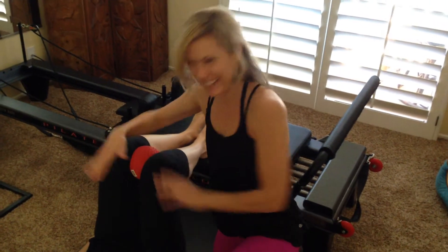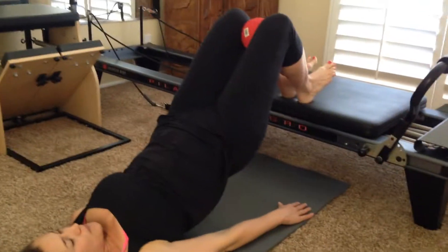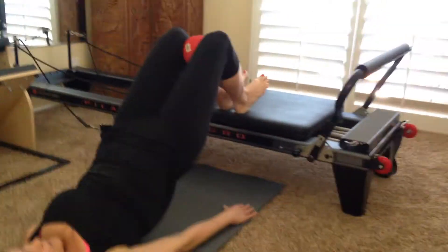Squeeze into it, and then I'm going to go ahead and take the camera from you. Thank you! And then Miss Erin is going to do her workout. Alright, here we go. She's going to exhale, tuck her tail, lift all the way up into a nice bridge.